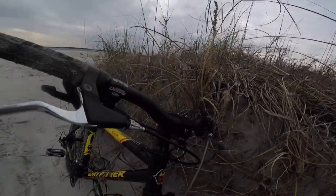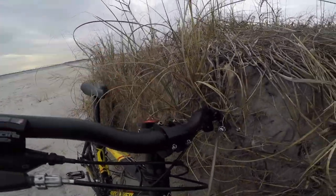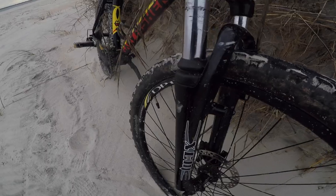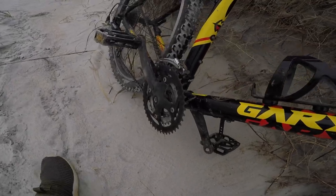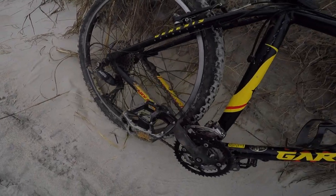Starting with the front, we have — I forgot the name — a wide handlebar, a $6 stem from Amazon, a stop cap, a SR Centaur XCM fork from Fuji, a front Alex disc rim, front cheap disc brakes off of Fuji — I don't know the name. Shimano Deore which is upgraded, and black ops pedals which are upgraded.